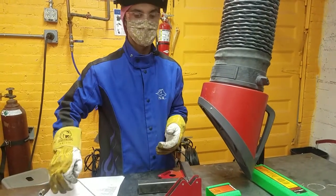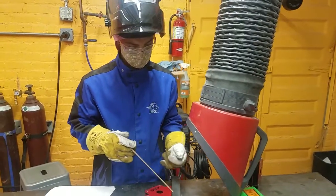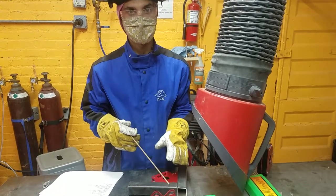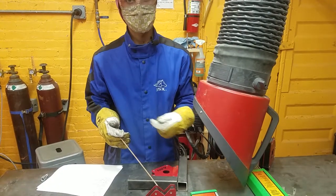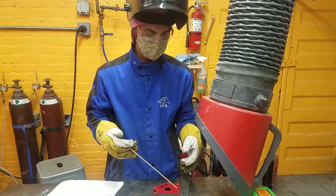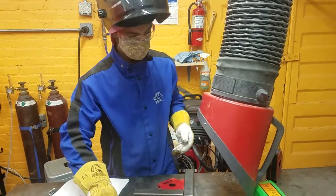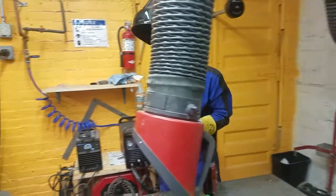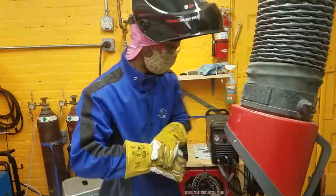Stick welding does leave a layer of slag. Versus MIG or TIG, with stick and flux core, when you weld, there's a layer of slag on top as a protective coating. When you're done, you need to chip that off — either so the next layer connects metal to metal, or so you can paint, grind, or finish the piece. To do that, you use this special chipper hammer to scrape and knock off the slag.